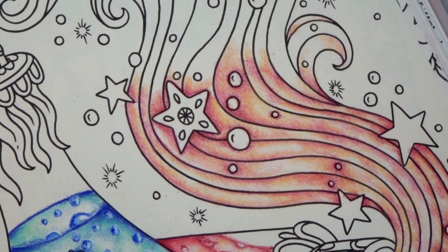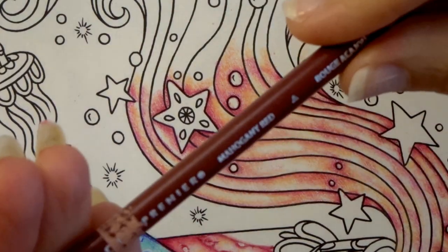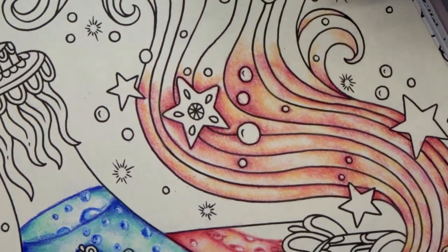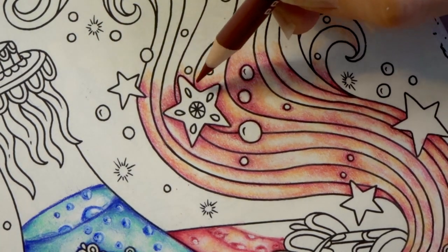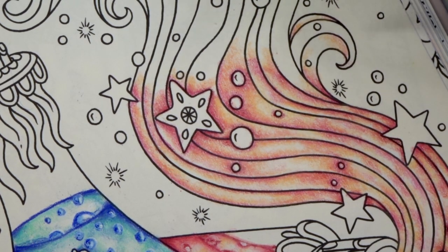I don't really have any other colors darker than this in the red range, so I'm going to come back in with my Mahogany Red and use a little bit more pressure to add in some more shadows. I'm going to set this to music and speed it up again.